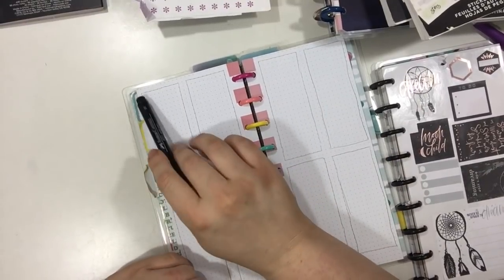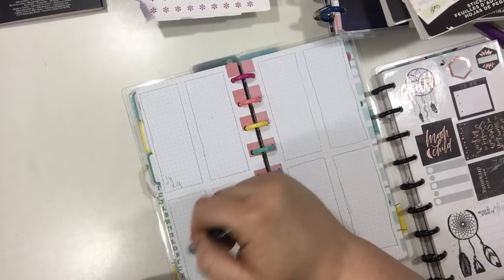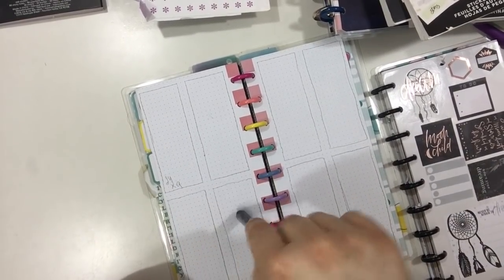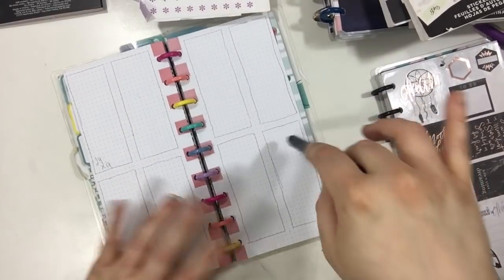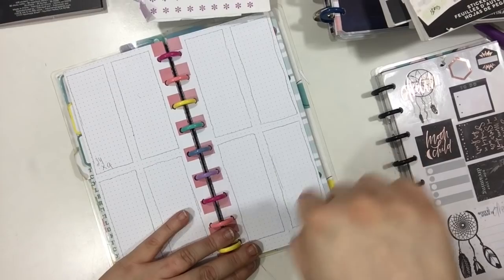My boxes are 9 across by 24 down and you can fit 4 on each page. I'm going to be setting it up like Monday, Tuesday, Wednesday, Thursday, Friday, Saturday, Sunday, and then this will be a little notes and to-do's or important section over here.